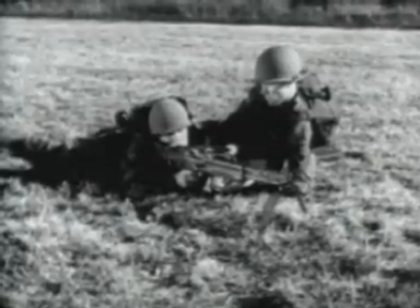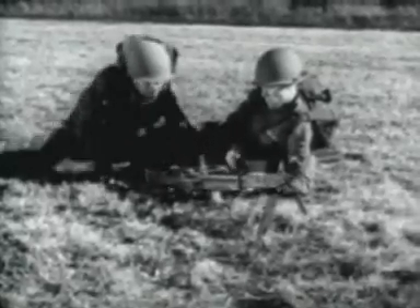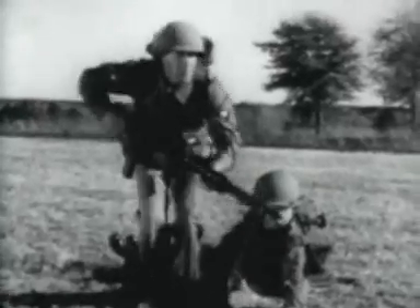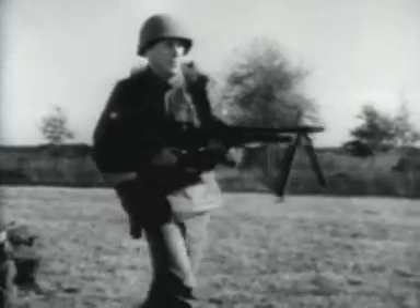The gun is normally fired from a bipod, as here, or a tripod mount. But it can be fired from the hip, on the move, and in close quarters.